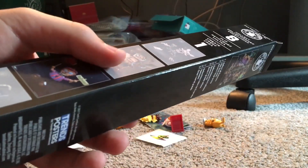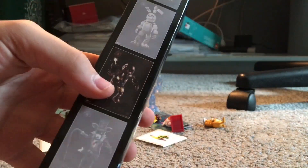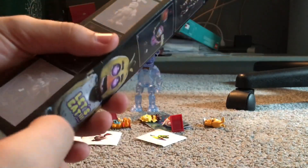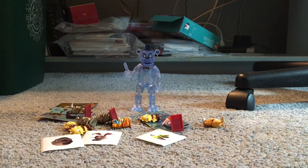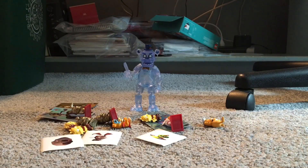I saw Kip open one of these before — she got Firework Freddy and Broiler Baby. I'm hoping to get Scorching Chica and Magician Foxy — those two look pretty cool in my opinion. Anyway, time to open this box. I'm going to open them one at a time. They also had a big poster, but I didn't get it because I didn't have room — these mini ones are easier to place.